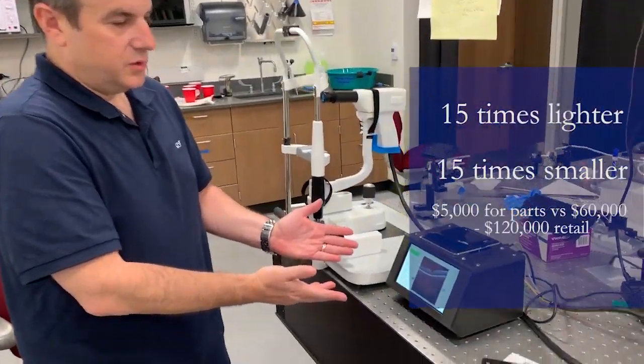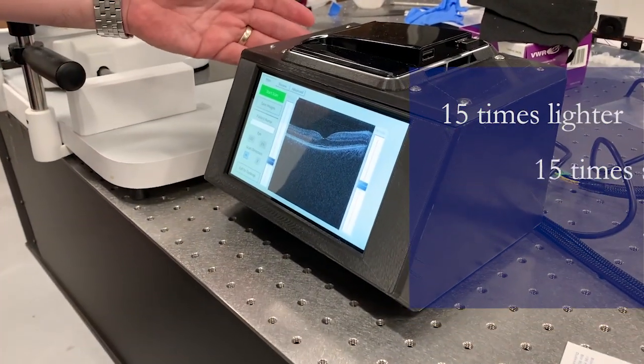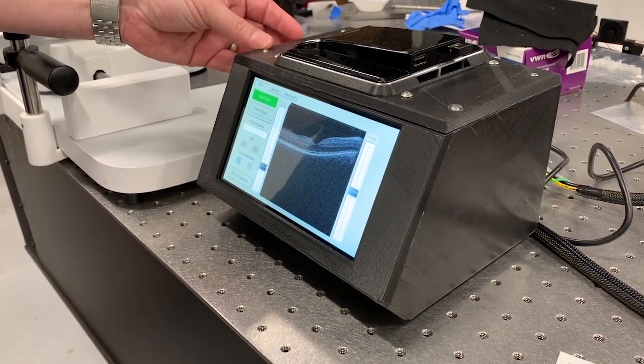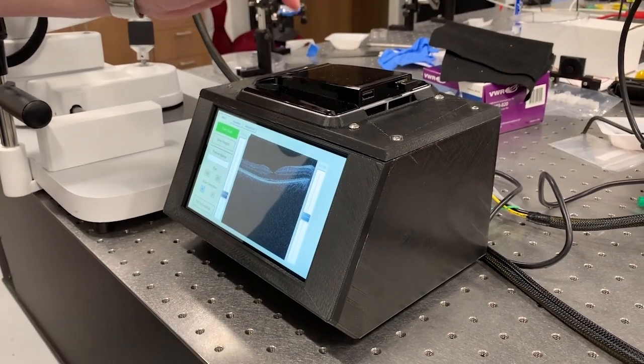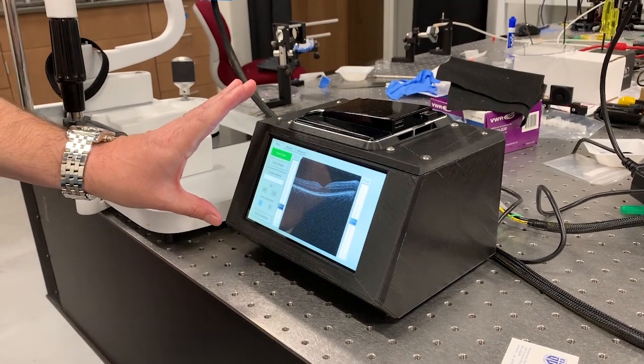You can see here our new form factor. It's significantly reduced — about a third of the size and weighs about four pounds. We still have the integrated PC in the top. Now, instead of a full monitor, we have a touchscreen, which makes it more portable and easy to operate.